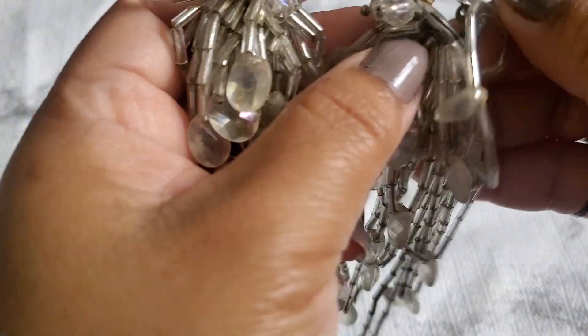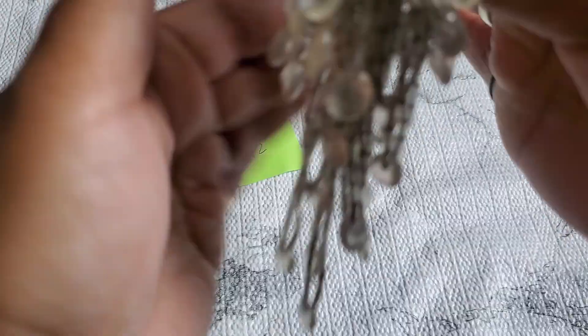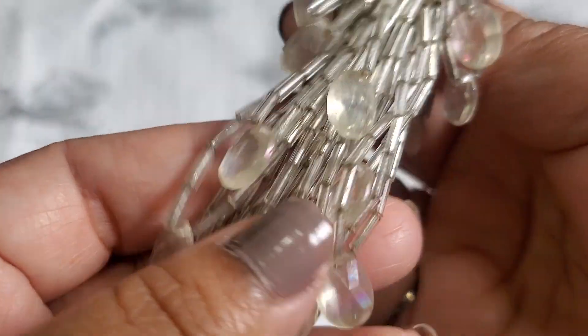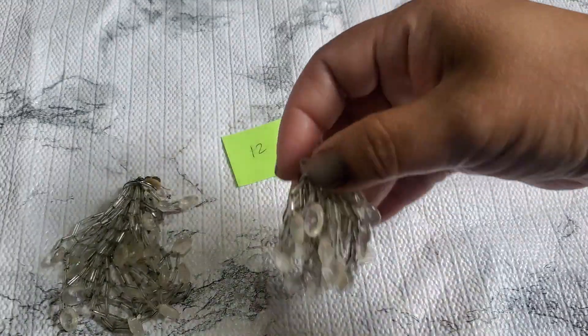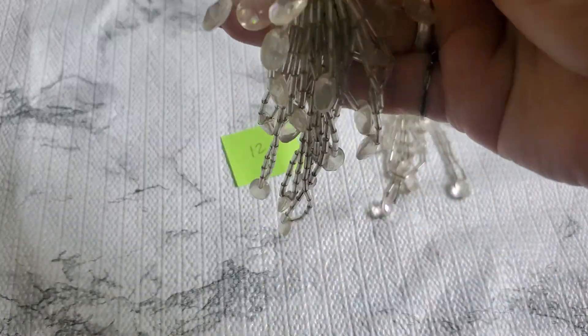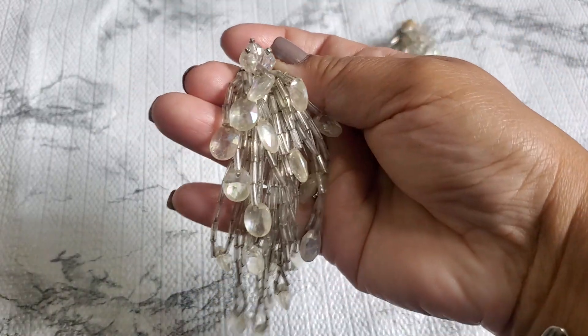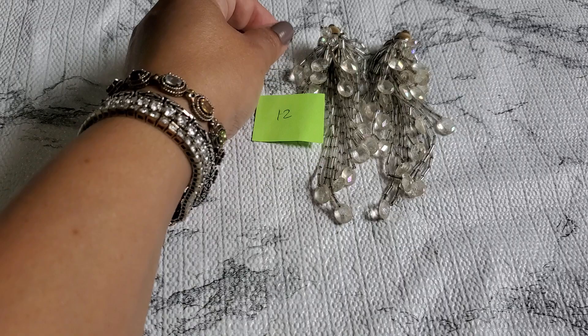I really appreciate you guys — I'm giving you guys a deal. Number twelve looks like they're acrylic or glass — they look acrylic, but I'm not sure. They do look like they have an AB coating on them. It's a clip-on earring but it's so pretty, so big and long. I'll do four dollars for number twelve.